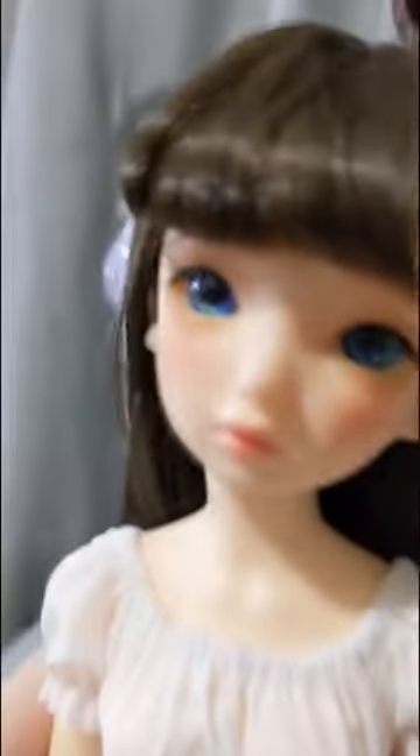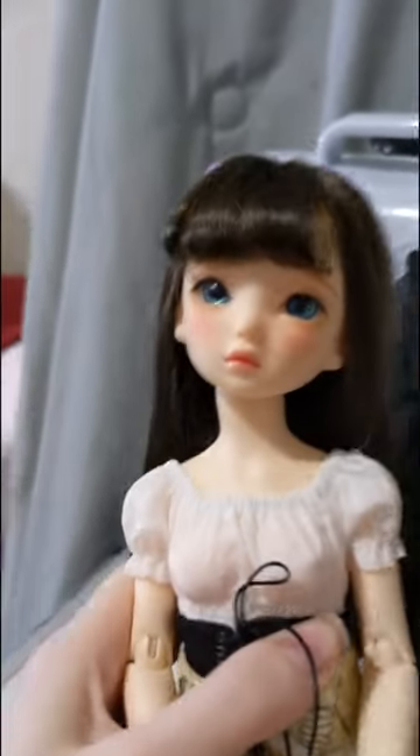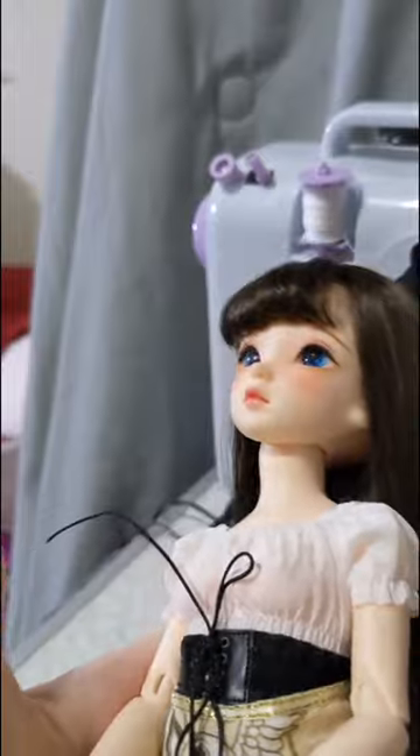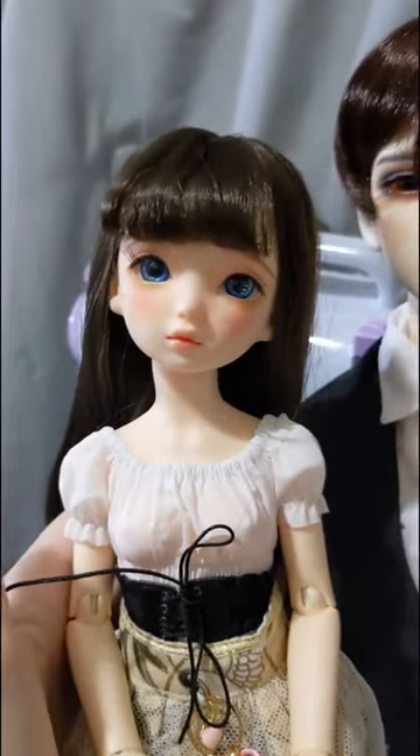Well, this doll used to have the exact same problem, and I put acrylic eyes in her. And look at that — they don't eat light! So I'm planning on getting acrylic eyes for him, so we can have bright eyes!